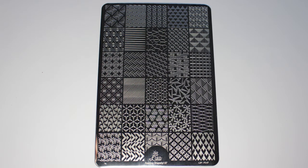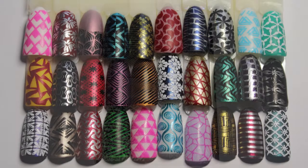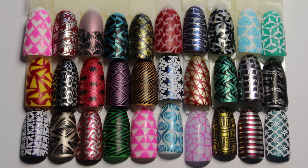The plate swatched really well — another great quality plate again from Lena. If you haven't tried any yet, they are a must on your list. I'm getting quite a nice collection now and there are definitely more that I want in the very near future.